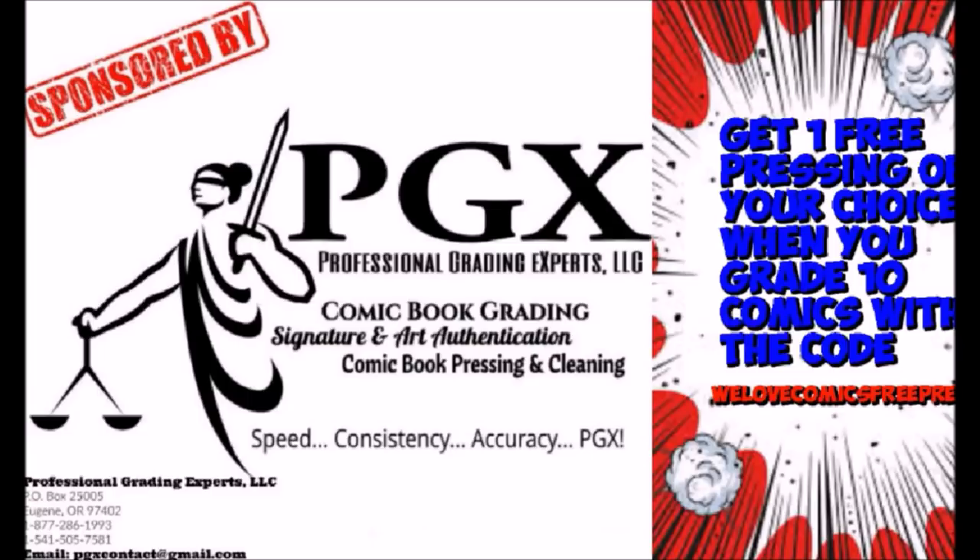This video is sponsored by PGX Grading Services. Get one free pressing of your choice when you grade 10 with the code WeLoveComicsFreePress. Link in description.